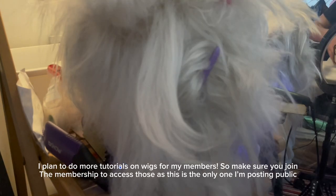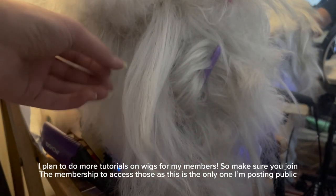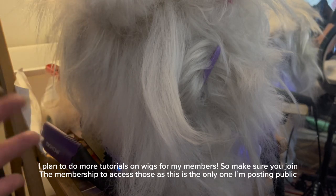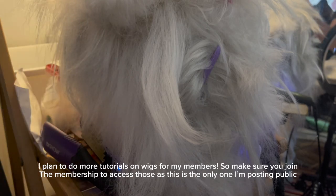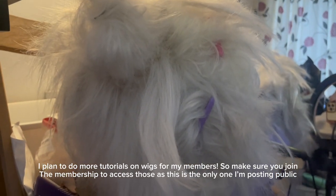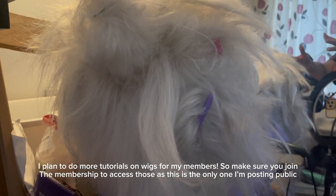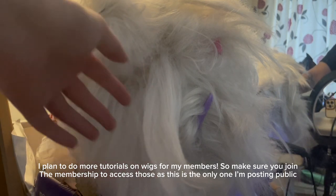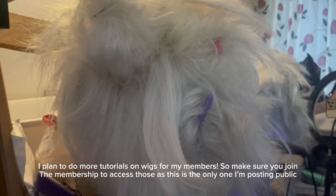I do every single one of my wigs like this. I apologize for any camera shakes — the camera is literally between my legs. As a bonus, I will show you what this wig looks like at the end using this method. As you can see, it is quite literally all over this wig currently, that's why there are a bunch of loose pieces. You can actually see me in the back there — hello!